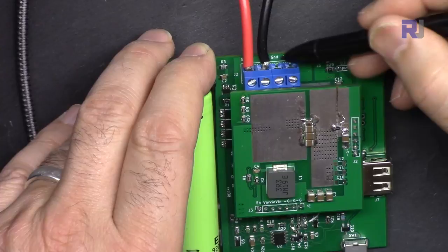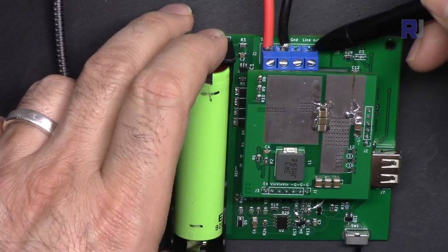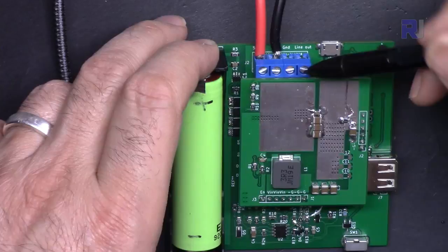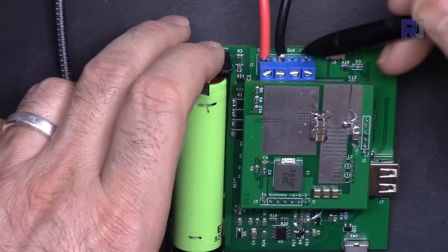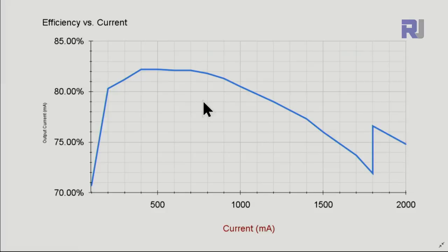There is also a 'line out' pin: when the battery is fully drained, after about 15 seconds or more, this open-collector pin goes low. You can detect this with a microcontroller to safely shut down your device before unexpected power loss. This is a great feature, though I cannot demonstrate it here as it would require fully draining the battery.